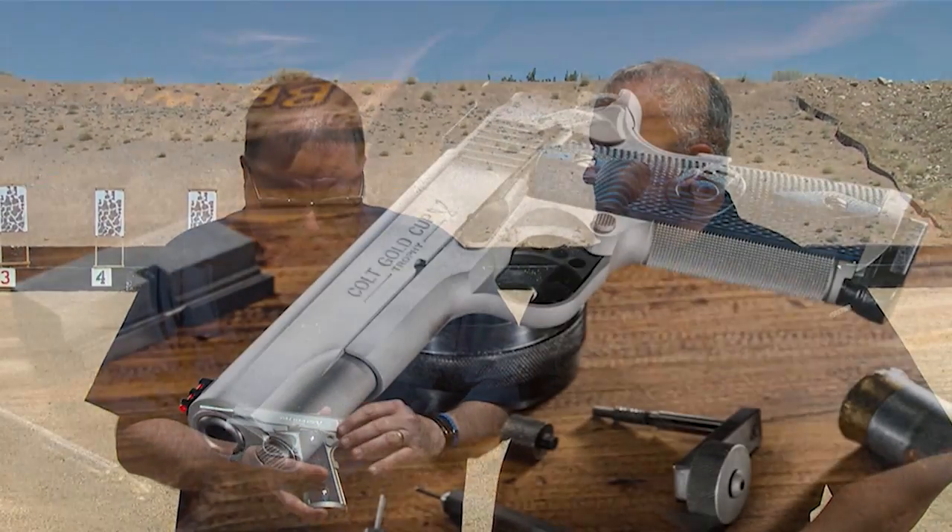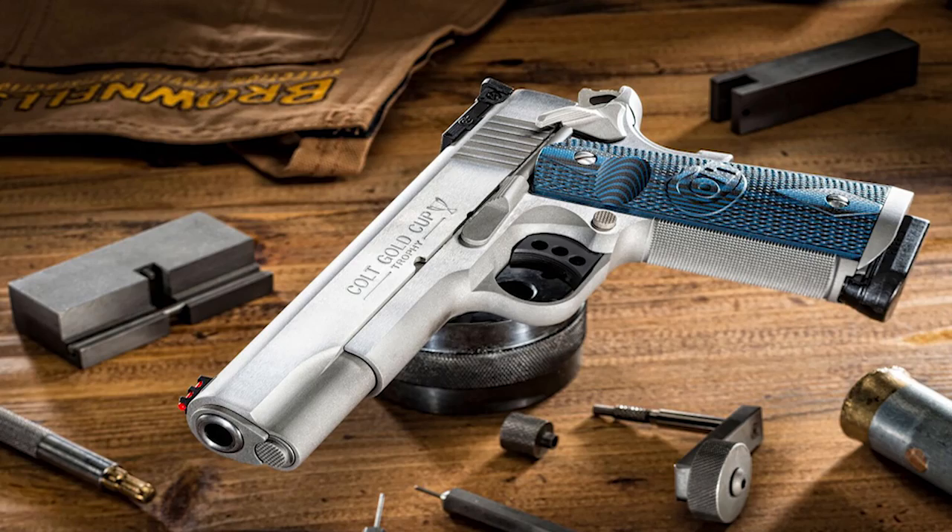Hello folks, this is Jamil Suez for Gunstock Reviews and I'm here with my buddy Fred Masterson. We're at Gunsight and we're going to talk about the Colt Gold Cup Trophy, the new pistol that Colt came up with this year.